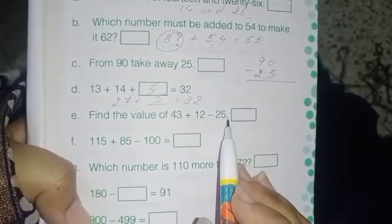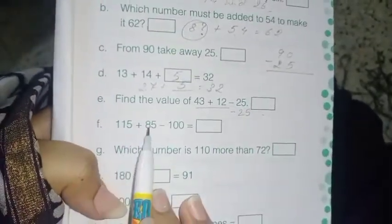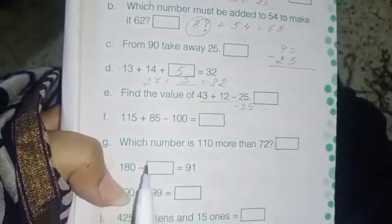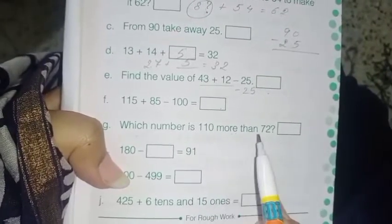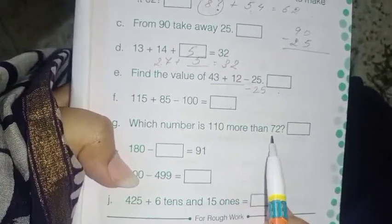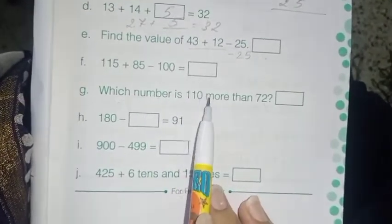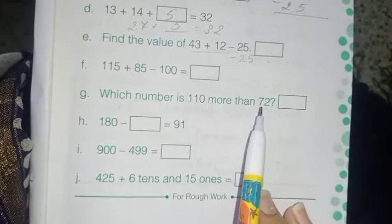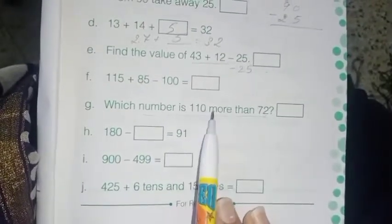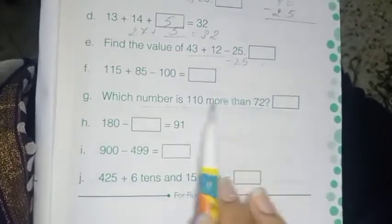Next: find the value of 43 plus 12 minus 25. First add 43 and 12, then subtract 25 from the result. Next: which number is 110 more than 72? Please understand the language — 'more than 72' means 72 plus 110. Read the sentence again: which number is 110 more than 72? That means 72 plus 110.